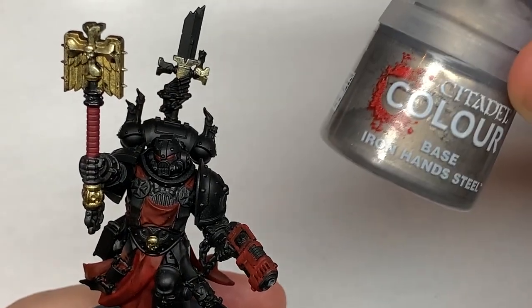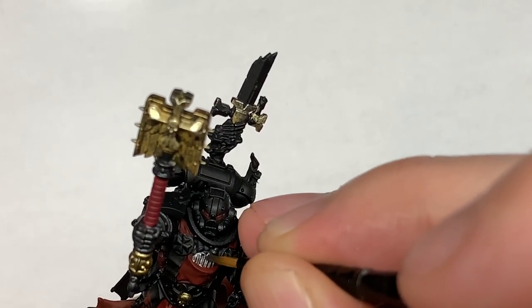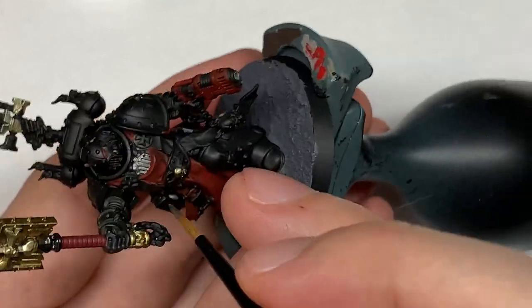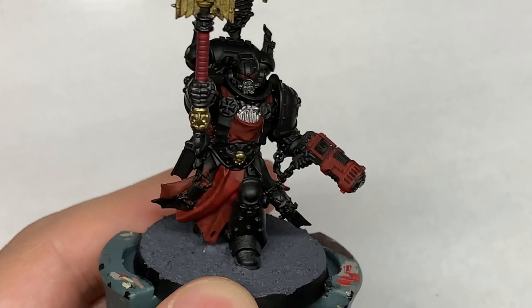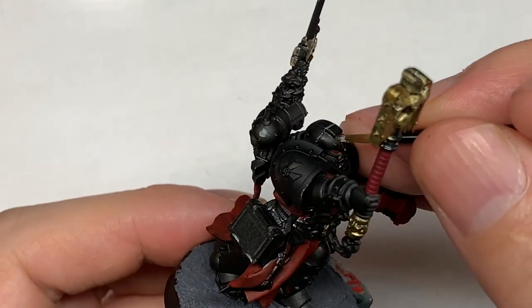Now we're going to be using some Citadel Ironhand Steel. This is to do all of the silvery metallics on Grimaldus — there are quite a few little bits on him. I've got the sword at the back of the chest piece, parts of the plasma pistol and the Crozius, and then some other smaller details like the chains.